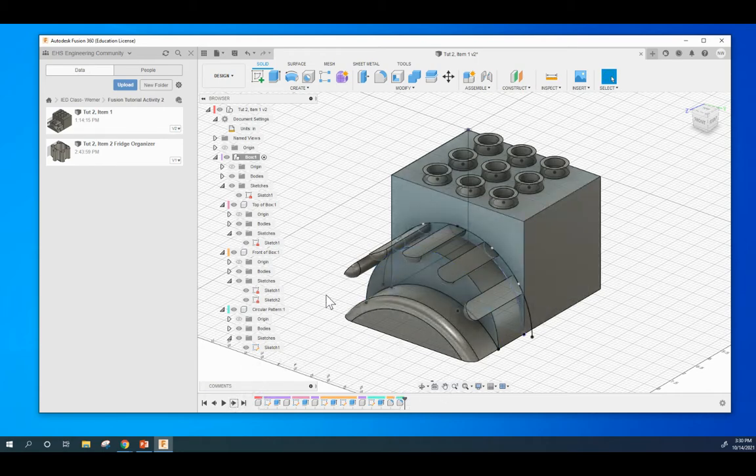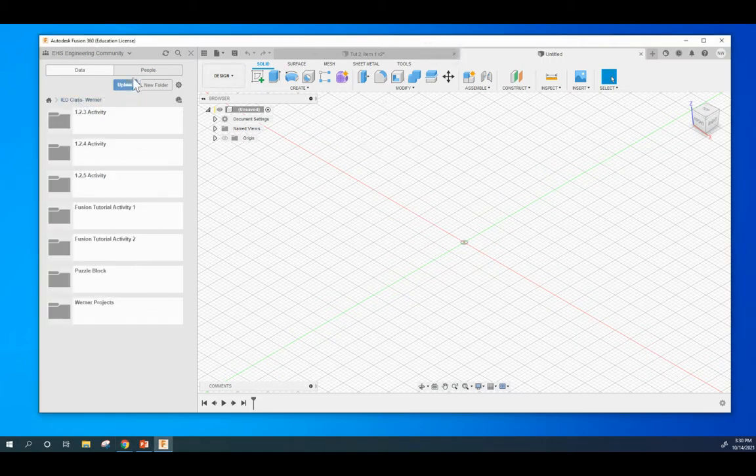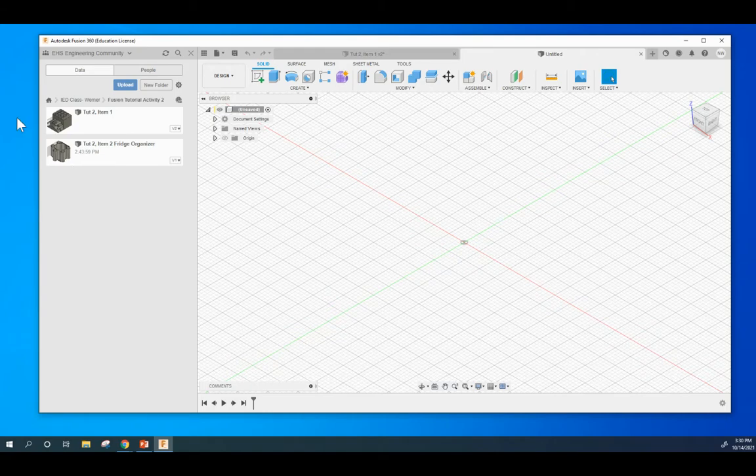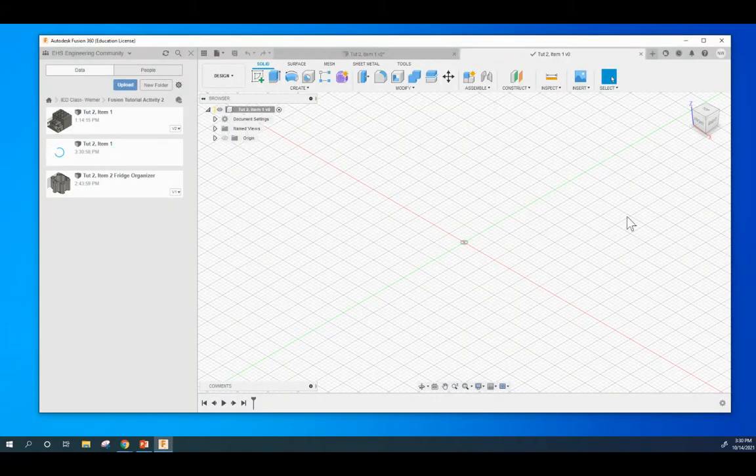I will show you how to do all that. Go ahead and pause right now. You guys can go ahead and create your folder called Fusion Tutorial Activity 2. I've gone ahead and made the folder right here, Fusion Tutorial Activity 2. Within that I have my two items I've already made, but we are starting out in an untitled design environment here. You can hit the little plus sign. File, Save. And we will call this Tutorial 2, Item 1. I'm going to hit Save.